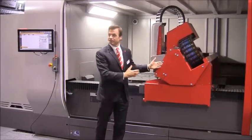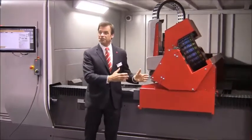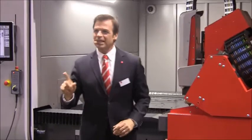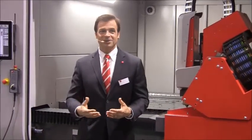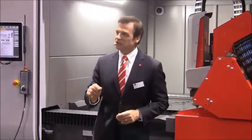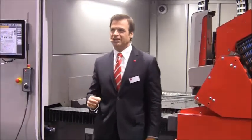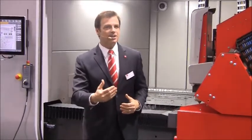Does this bridge frame look different to you? Of course it does. It's a revolutionary new triangle design. Why triangle? Two reasons. First, it weighs 25% less than traditional box designs, so by its very nature it can go a lot faster. Second, and most important, our revolutionary triangle design adds 60% more torsional rigidity. That means hardly any frame distortion, allowing incredible accuracy and better edge quality.